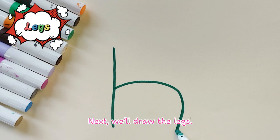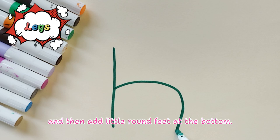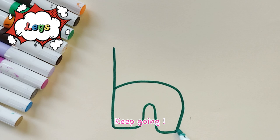Next, we'll draw the legs. We'll start with two legs in the front and then add little round feet at the bottom. Now let's draw the back legs, just like this. Keep going.